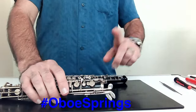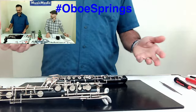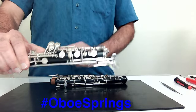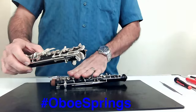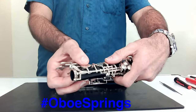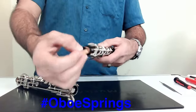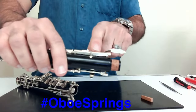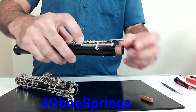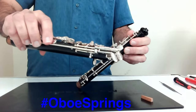There is one key that I want to make sure you check the spring tension on, and you're probably going to wonder why — it's this F-sharp key right here on the lower joint. By itself, it interacts with nothing. But when you put the joints together, it interacts with three different keys on the upper joint. As I push the F-sharp, this part of the bridge key moves, and it interacts with the bridge key on the upper joint. That bridge key has a spring of its own, and then each of these keys has a spring. So there are three springs that this one key has to operate and fight against.